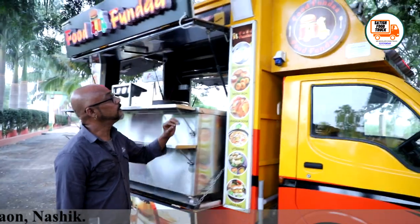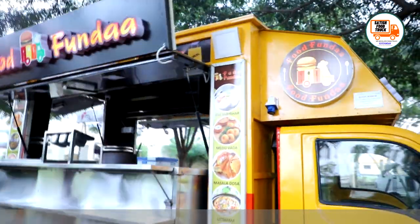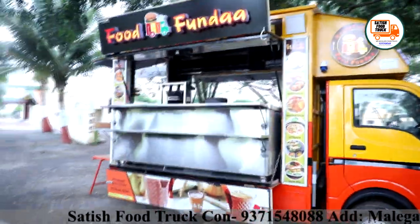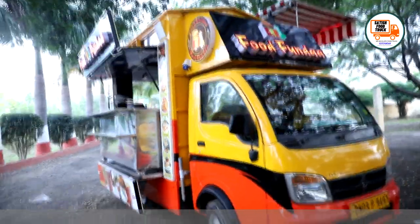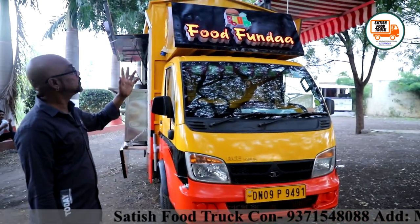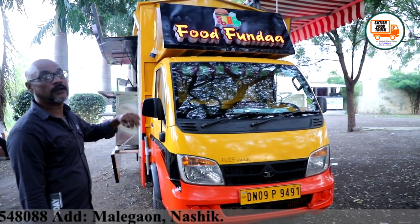Satish brother has made many logos for me. There is one logo here, and here they have a box-type LED display that looks very beautiful. The logo is also placed on the back and on the side. This makes the truck look very beautiful. They have also put branding on the front. When the truck is closed and running, the LED will light up, so my food truck will always be advertising itself.